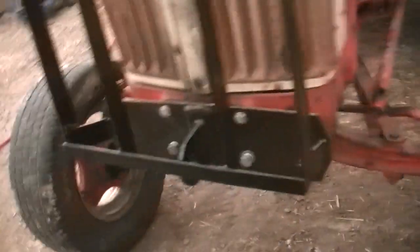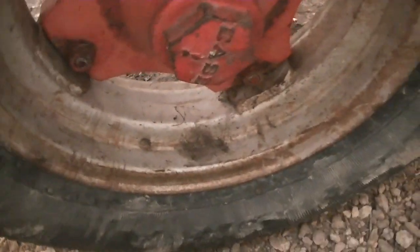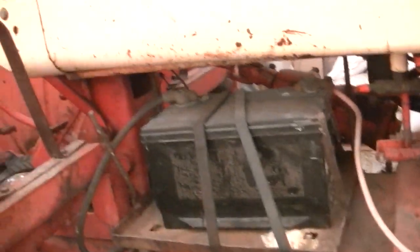A lot has actually changed — I got the grill on here, kind of looks ugly but who cares. New tires, 245s with a 16-inch rim. They look kind of weird but I found these tires at the dump — cost me zero dollars and zero cents, which is awesome. Who doesn't like free?